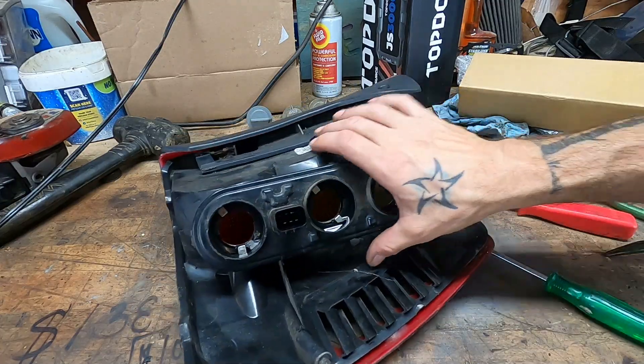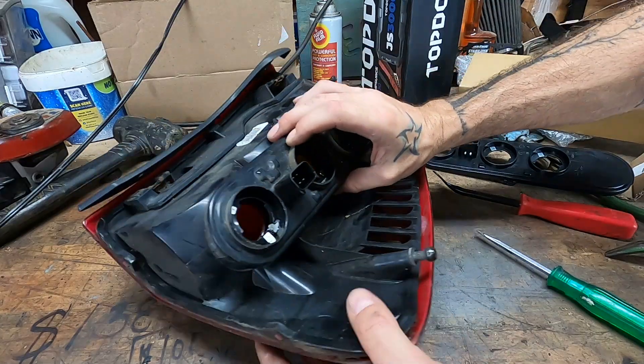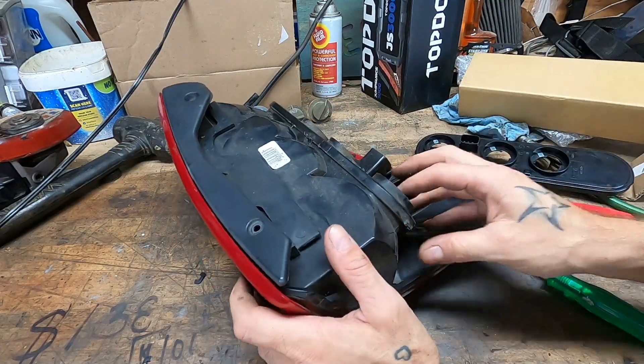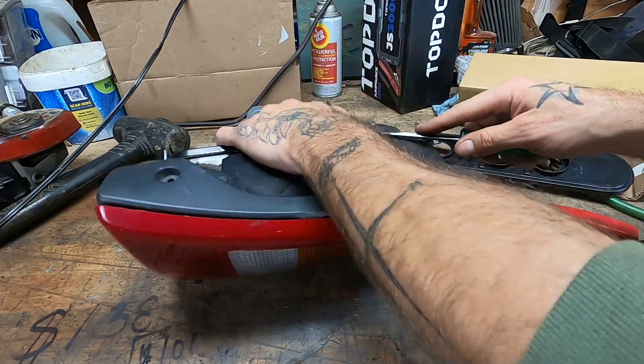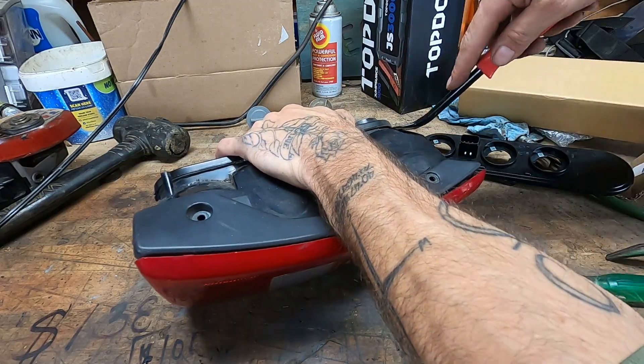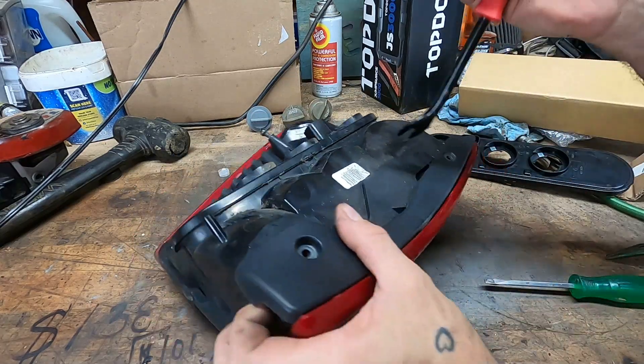It is all glue — bummer. I'll bet it's a little bit like WJ headlights where you can put them in the oven to split the lens off. I did that once many years ago when I was young enough that I had time for ridiculous things like painting the inside of headlight housings.